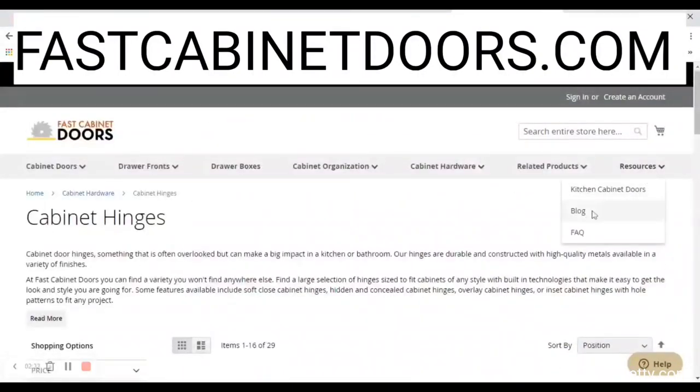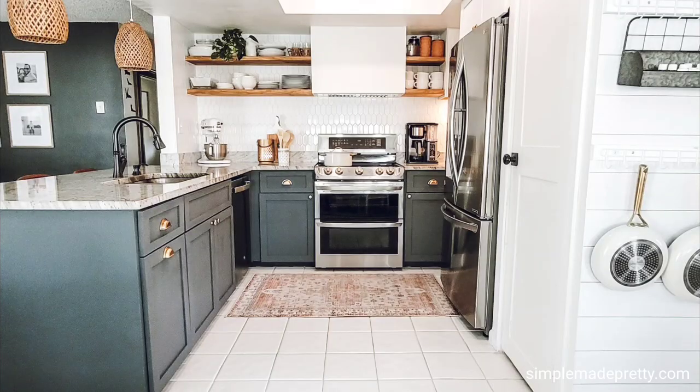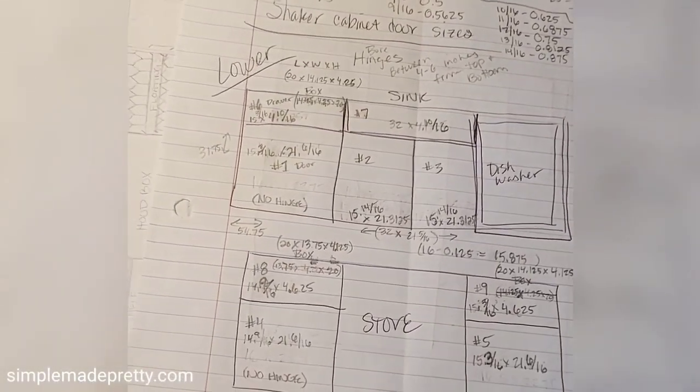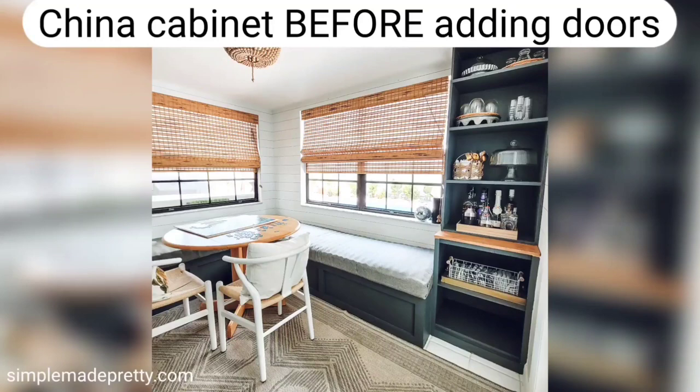Let's get started so you can see how we updated our kitchen cabinet doors with Fast Cabinet Doors. I highly recommend drawing a sketch of your space and the doors you wish to replace. I used my sketch to take notes, record measurements, and indicate which door was which.